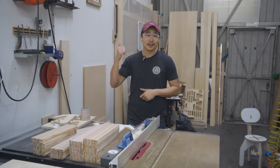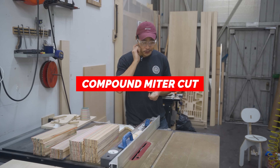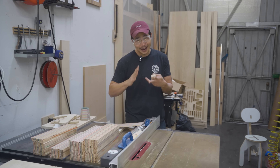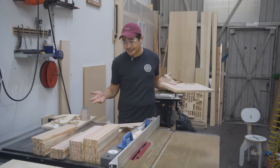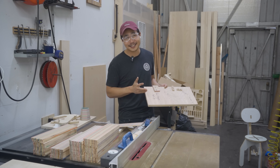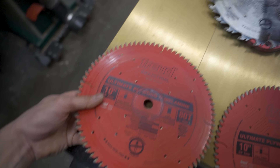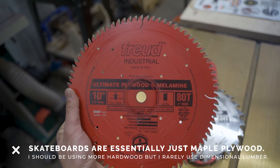Now that I have all the dados cut, I have to cut the planks into their little shapes using what's called a compound miter cut. Essentially we're setting the blade at a 60-degree angle and making a second cut at less than five degrees — two different angles. I already made this jig before. At first I thought it was really complex, but now that I know a little bit about woodworking let me show you how to make it.